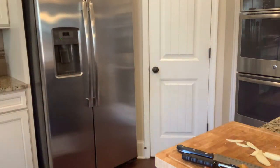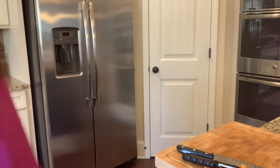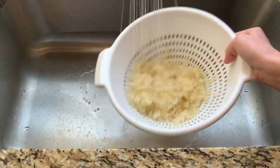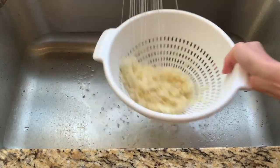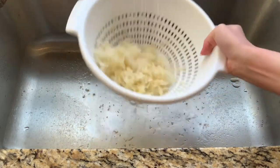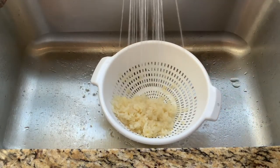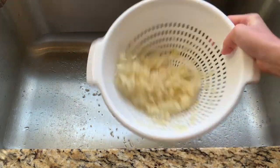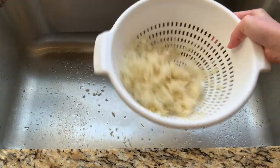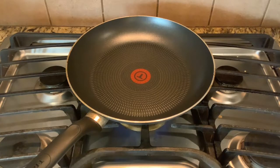Set the apple aside and we're going to move on to the third ingredient, which is of course the main star of the show: the sauerkraut. I took a little bit of a shortcut and just bought my sauerkraut from the grocery store, but you can of course make it yourself. What I like to do is drain it and rinse it under water — it helps so that it's not quite so sour. But if you like it more sour, then don't rinse it quite as much.